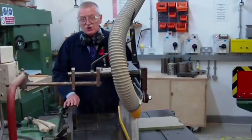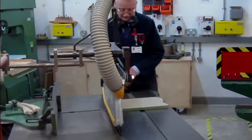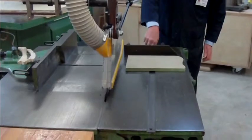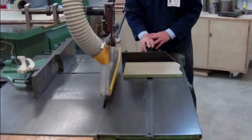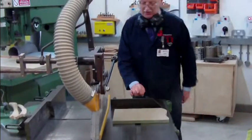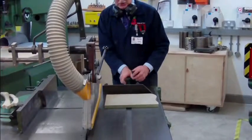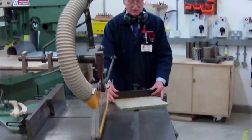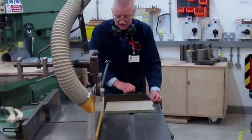I'm going to bring into play another toy, and this is it. It might not look much, but we've now got a fence that bolts to the machine top. I can undo the table and move it backwards and forwards. If I wanted to, I could angle my material, but I'm only going to do a piece of material at 90 degrees.